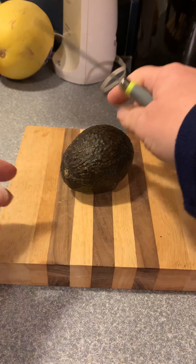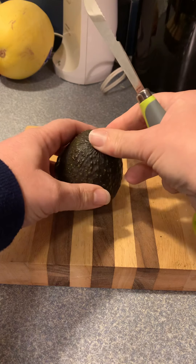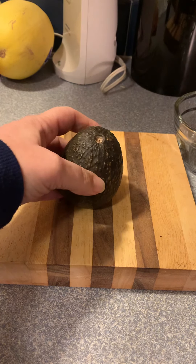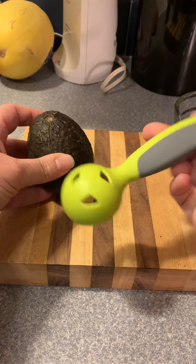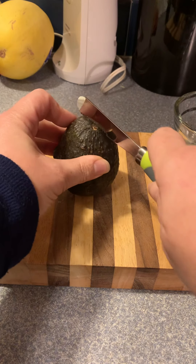I have the camera right in front of me here, but I just wanted to quickly show you how the avocado tool works. So you've got the cutter tool here,